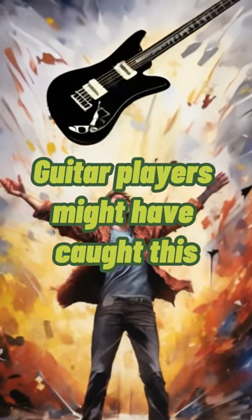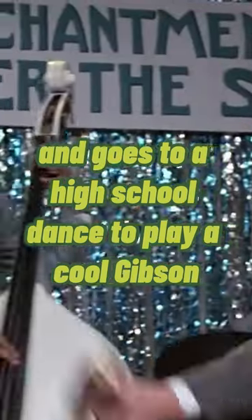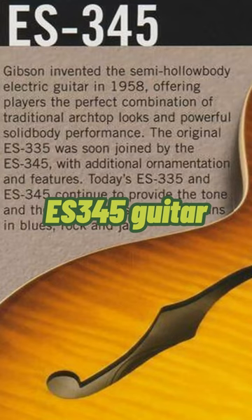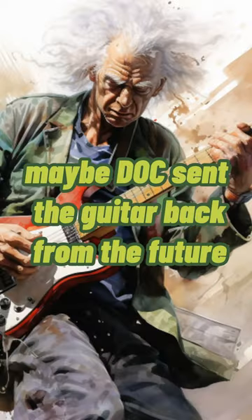Guitar players might have caught this. In the film Back to the Future, Marty McFly travels back in time to 1955 and goes to a high school dance to play a cool Gibson ES-345 guitar. Only the ES-345 wasn't produced until 1958. Maybe Doc sent the guitar back from the future?